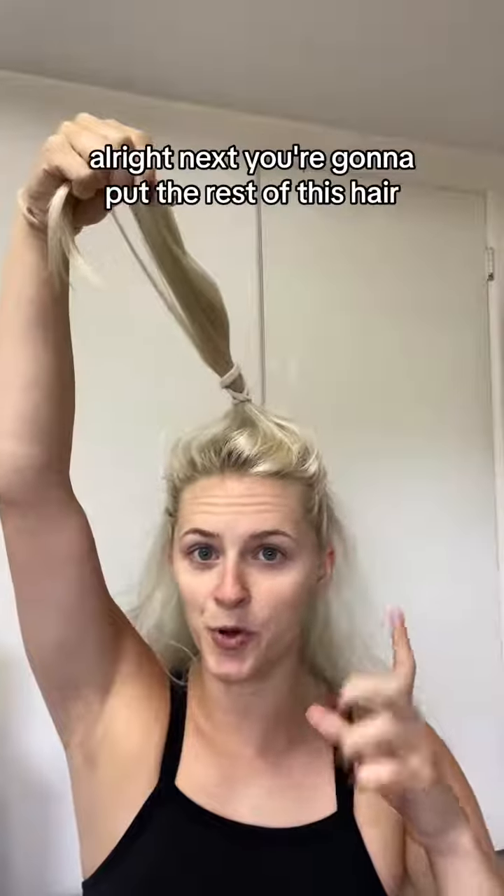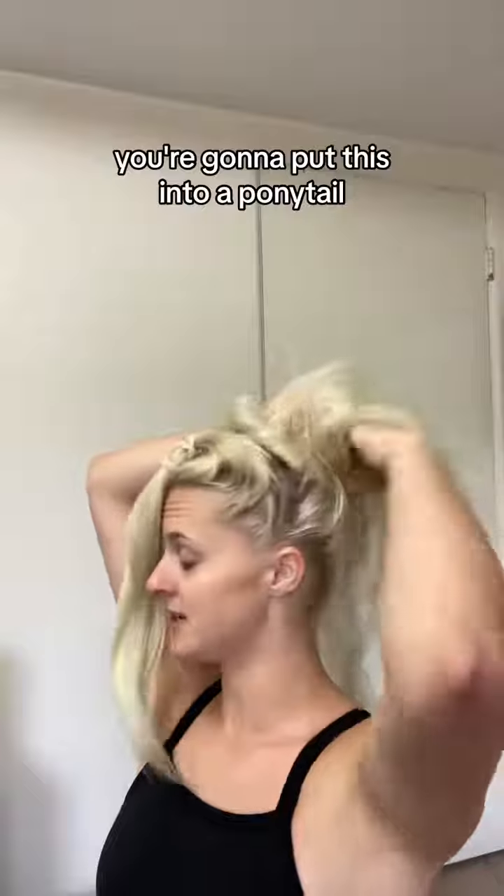Next, you're gonna take all the rest of this hair back here and put it into a ponytail.